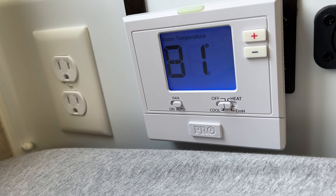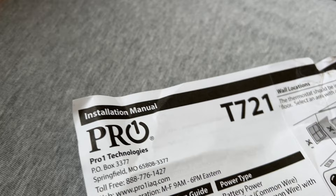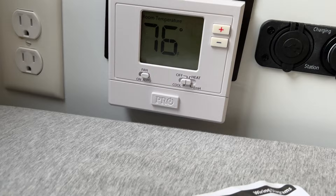This will be a bonus overview of this specific thermostat model, which is the PRO T721. It's a non-programmable thermostat that supports traditional heat, heat pumps, and an emergency heat setting — which is key for our setup.